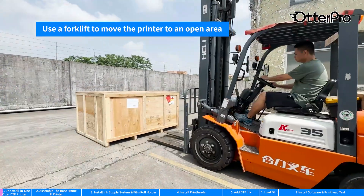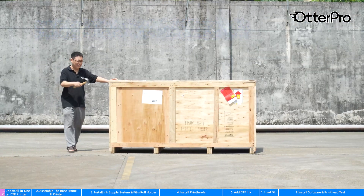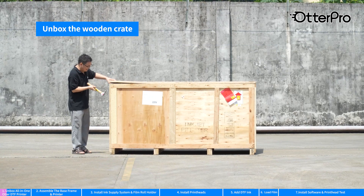Use a forklift to move the printer to an open area. Please keep the wooden crate — do not discard it. Unbox the wooden crate.